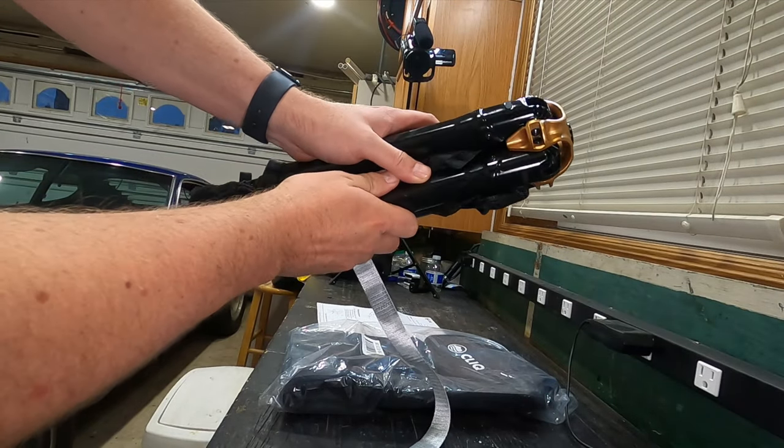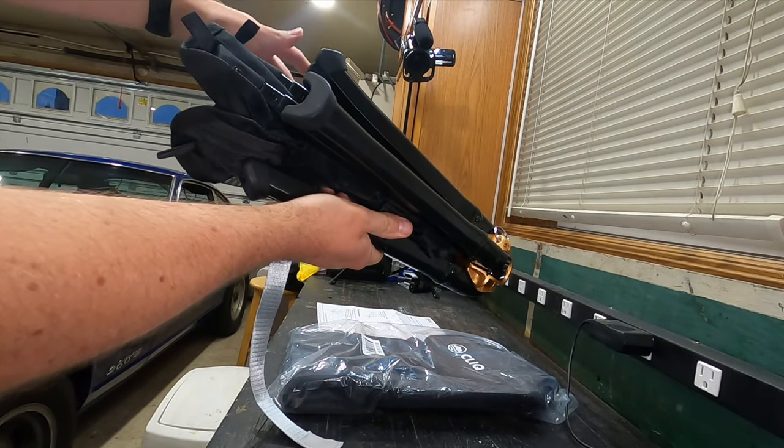Welcome to DIY with Herman James. I'm Herman James and on today's episode I'll be unboxing and reviewing backpacking and hiking chairs.